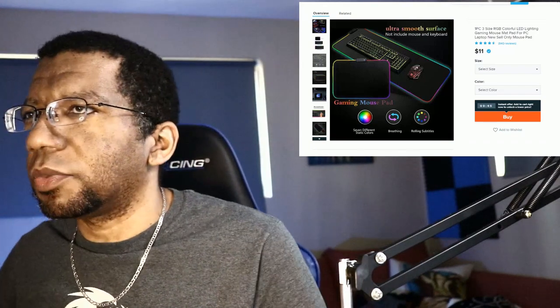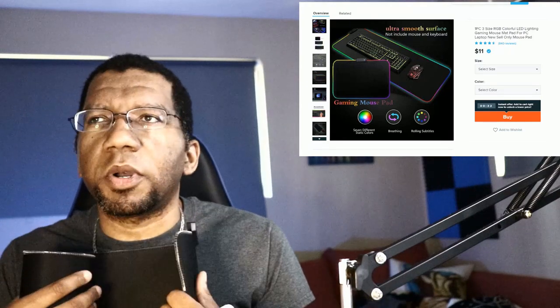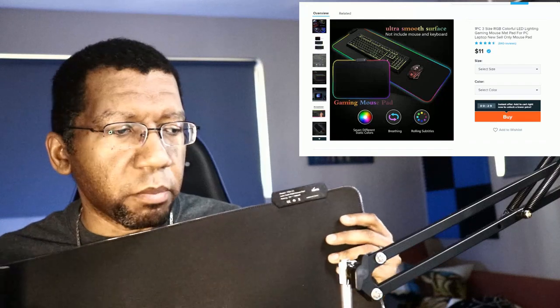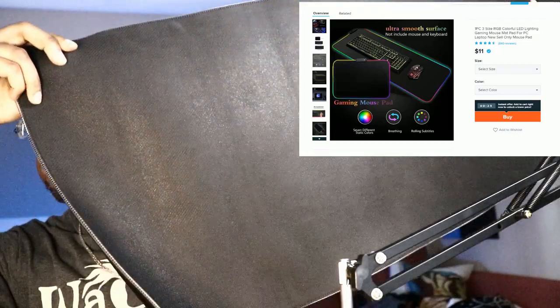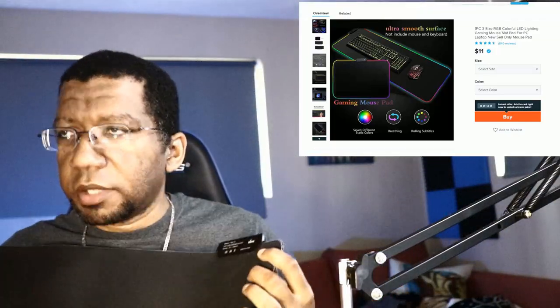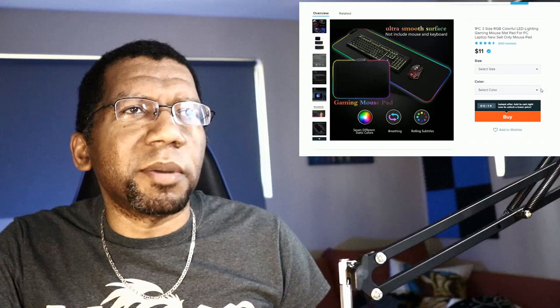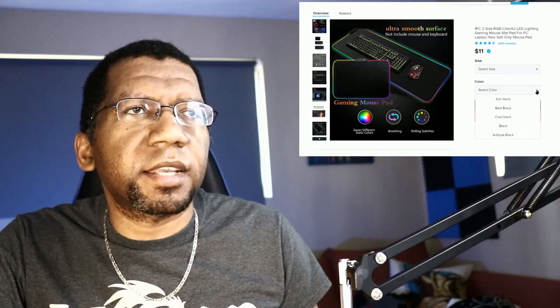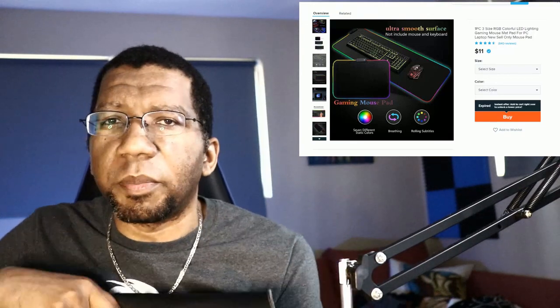I was not sure how this one was going to work out, but this is actually pretty well represented compared to what's on the site. For those who don't know, this is a big mat for your keyboard — basically a large desk mat. It's actually quite large and does meet the requirements they listed. You can get them in different sizes on the website. The color choices aren't much; they're all variations of black. It came in great, it works, and I already tested it — it lights up.